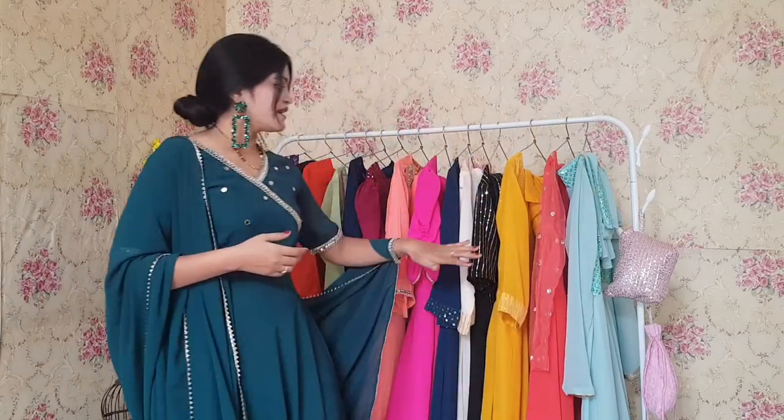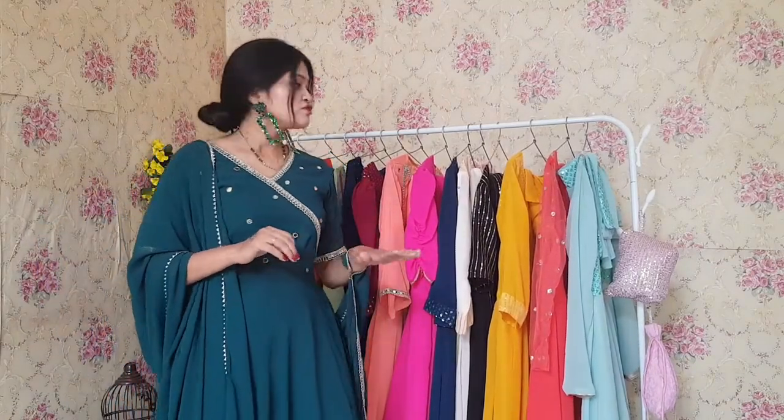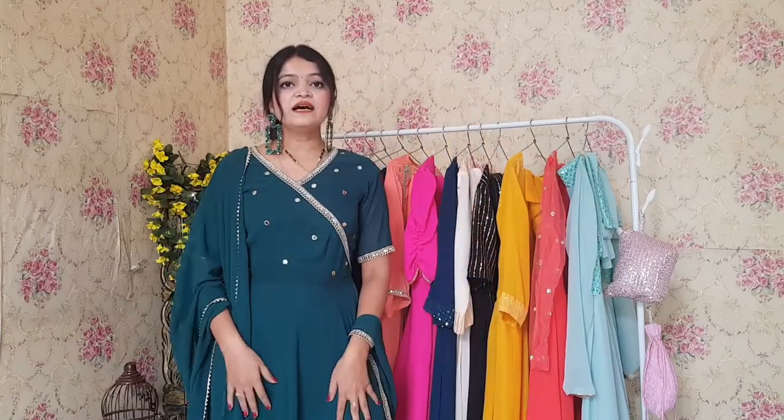Hi friends, welcome back to my YouTube channel. This is Anishka from Raj Kumari. Today we are having these beautiful party Anarkalis, and the cost will be under 999. All the Anarkalis are in the range of 999. I'll be showing them one by one — which detailing is used and which flair, so you guys get to know every detail about the outfit before you purchase.